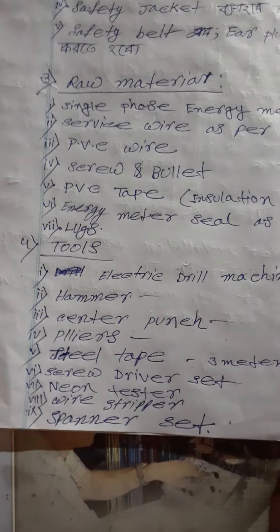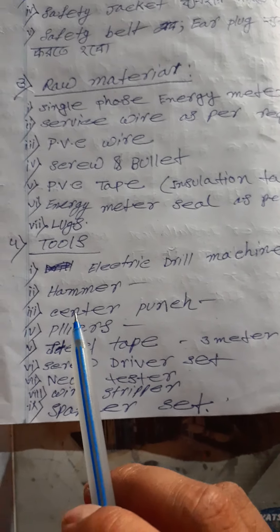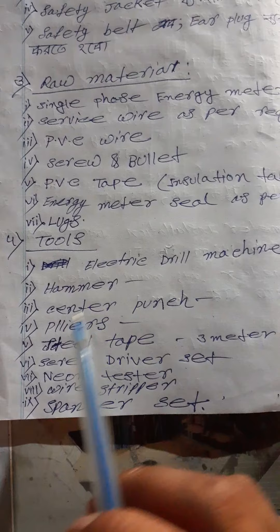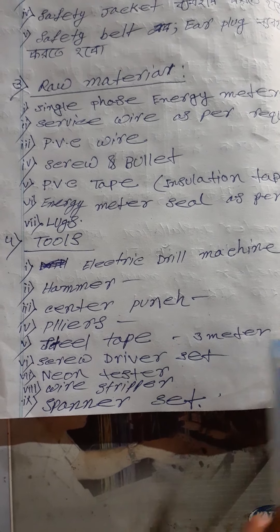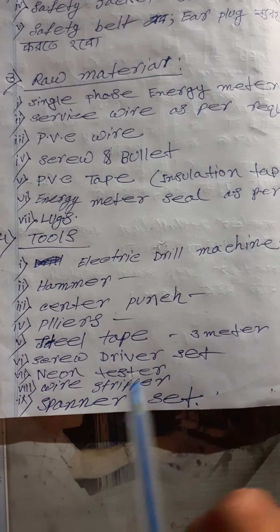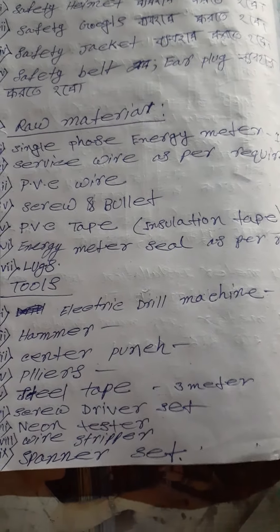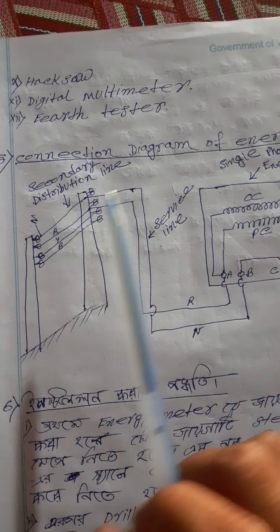Energy Meter Install करते समय क्या-क्या Tools उपयोग करने होंगे: Electric Drill Machine, Hammer, Center Punch, Pliers, Steel Tape, Screwdriver Set, Neon Tester, Wire Stripper, Spanner Set, Hacksaw, Digital Multimeter, और Earth Tester।